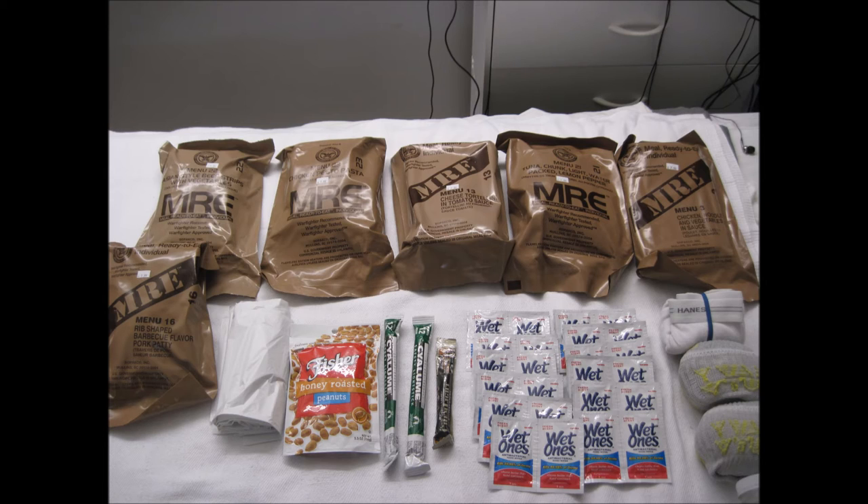The bag of peanuts is resealable and can be used as an additional source of calories, as a form of barter and trade in a world without rule of law, or combined with the crafting wire snare, they can be used to bait and trap wild game. The durable storage bag and packaging can be used for storage, rain catch, transporting water, and anything else if you're creative enough.